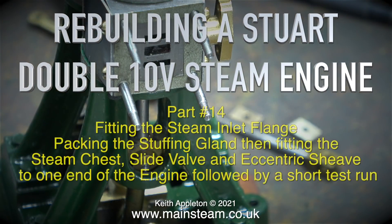Rebuilding a Stuart Double 10 V steam engine, this is part 14. We'll be fitting the steam inlet flange, packing the stuffing gland, then fitting the steam chest, slide valve and eccentric sheave to one end of the engine, followed by a short test run.